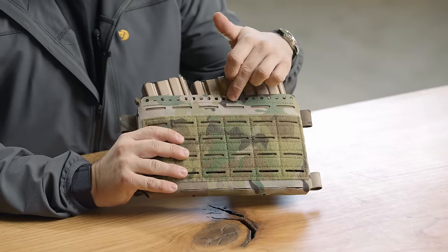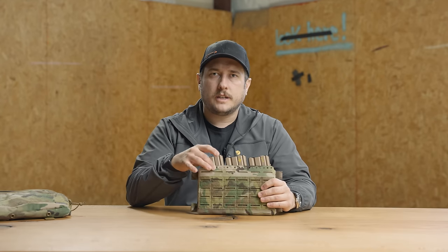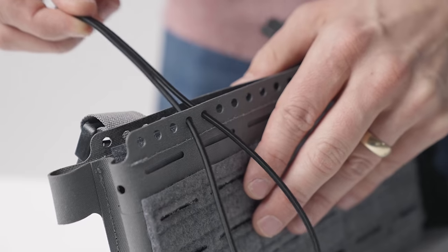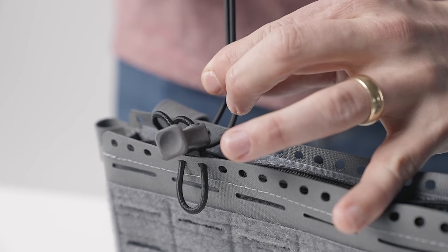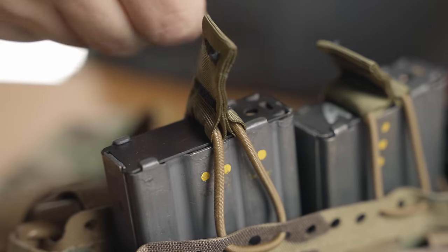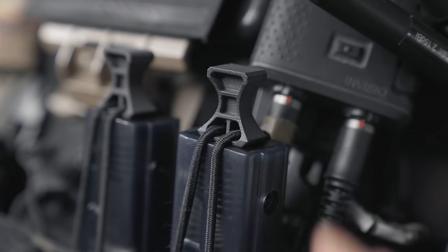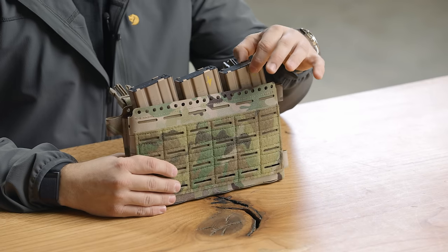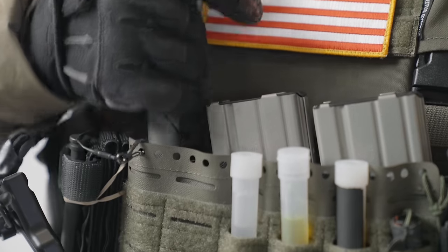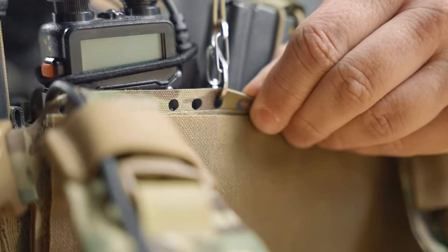We've been getting a lot of questions about all these little holes, and the reason they're there is simple: it gives you the ability to use our bungee retention kits on top of the magazines. They go all the way across so you can put them wherever you need them. If you have a triple-five-five-six insert and need three bungees, you just adjust them to where you want on the magazine and put three on there. If you switch to a sub-gun insert and now have four magazines, you can move them left or right and add another one. It also works really well for sensitive items like an IR chem light — something you need to tie down and cannot lose. It gives you a lot of tie-down options on the front.